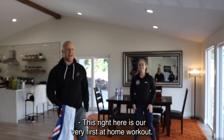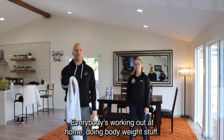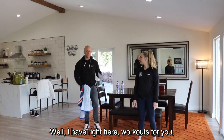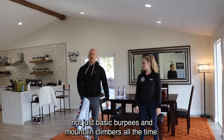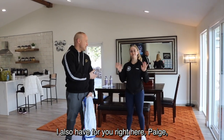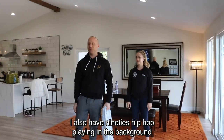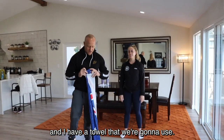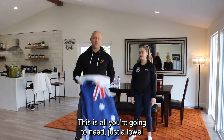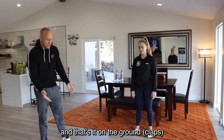This right here is our very first at-home workout. Coronavirus — you know what's going on. Everybody's working out at home doing bodyweight stuff. I have workouts for you, not just basic burpees and mountain climbers all the time. I also have Paige, who's gonna be my client and demonstrate the exercises. I also have 90s hip-hop playing in the background and a towel — my Australian towel — that we're going to use. This is all you're going to need: just a towel on the ground.